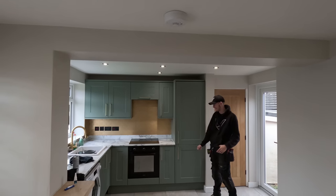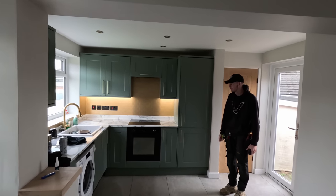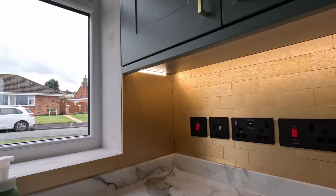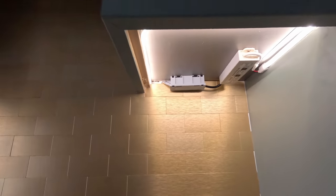Lights off and the cupboard lights on - bada bing bada boom. Looks good how it shines down the feature wall. Yeah, that does look good and I like the way I've done the recesses in and around.